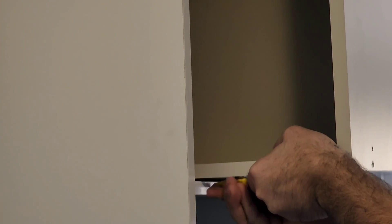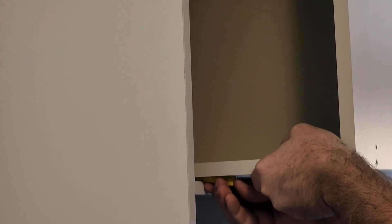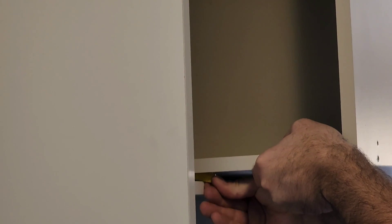So next you're going to want to try to find some sort of a shim or something. I have these little tile spacers which come in handy — just something to wedge it up. Of course you can just hold it and get those top screws in, but it just makes it a little bit easier.